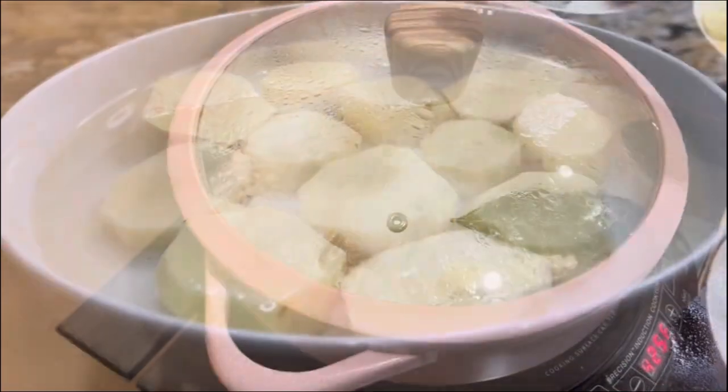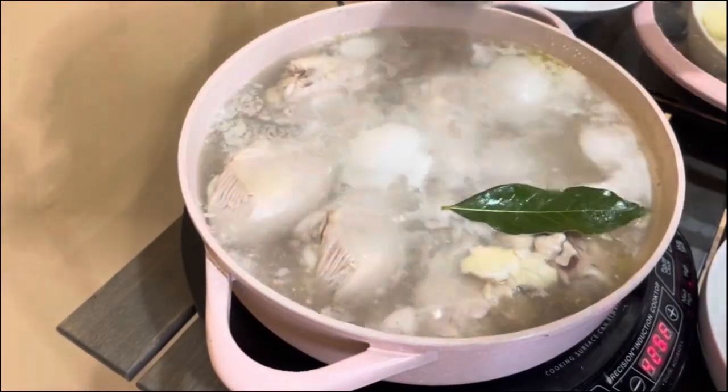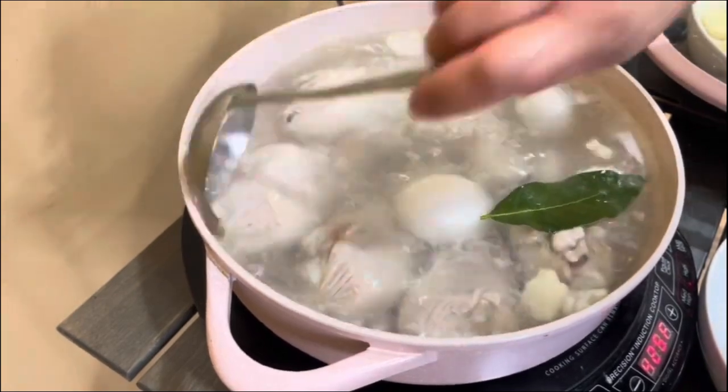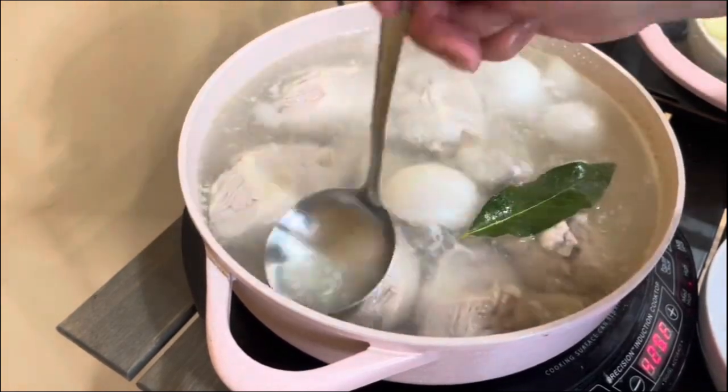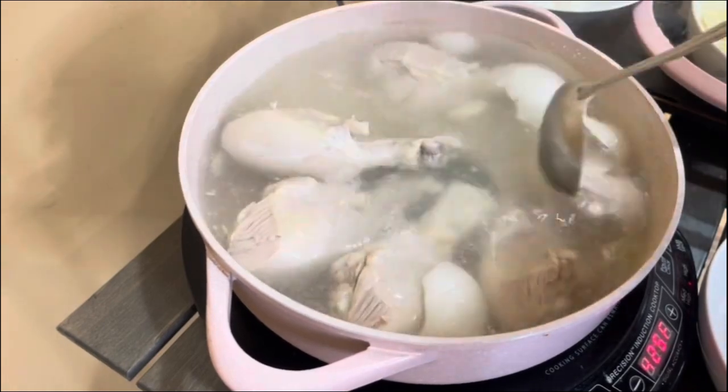Once this is done, go check the pot. Foam is forming right on the top — make sure that you remove it, taking your time. Cook the chicken for about 15 minutes.